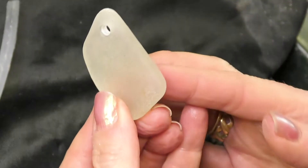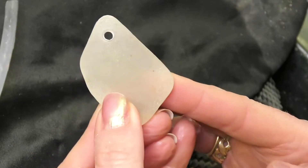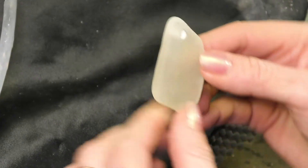There we go. You'll see I ran the diamond around the edges slightly just to neaten it up. Perfect.